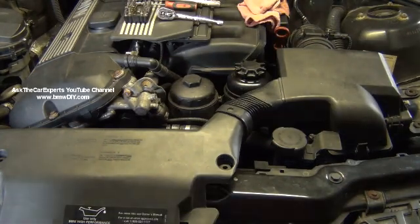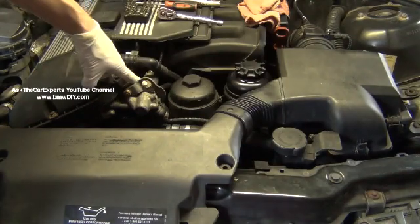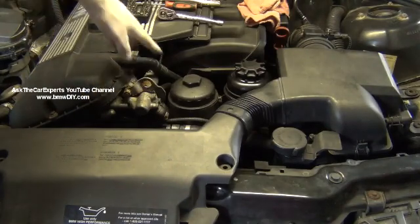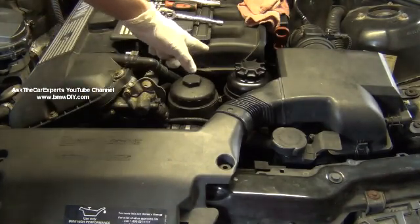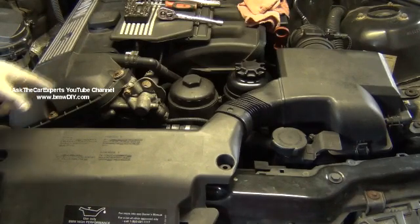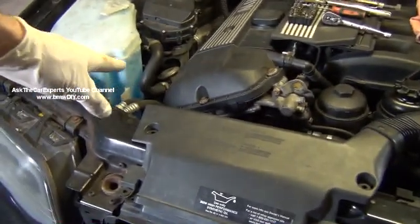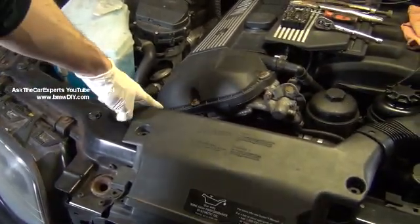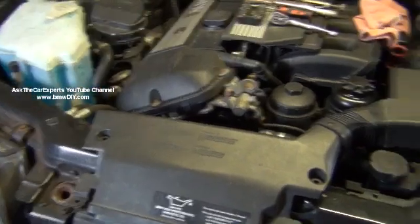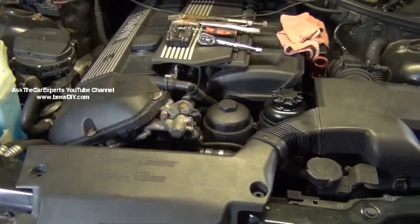The intake sensor is located down here underneath the solenoid for the Vanos, so there are some things you have to take out. The wiring also runs down by the throttle, so we're going to have to address that. The exhaust sensor is actually the most simple to replace because it's right down here, and I will be going over that as well, but let's start with the harder one — the intake sensor.